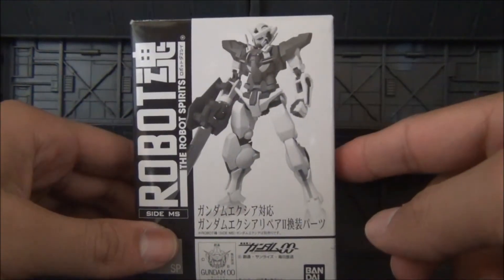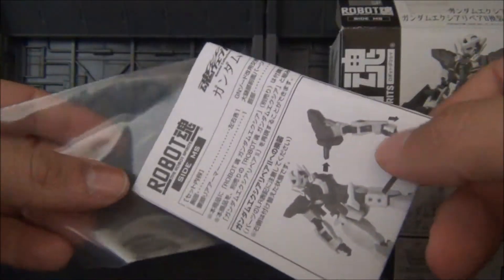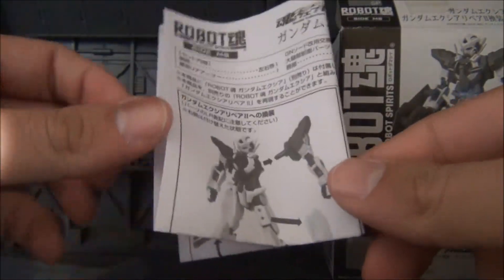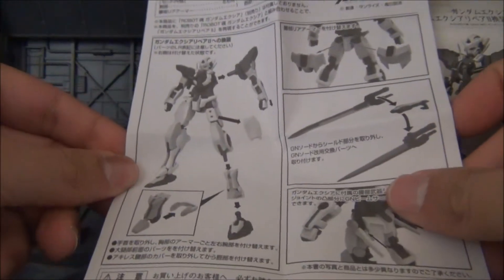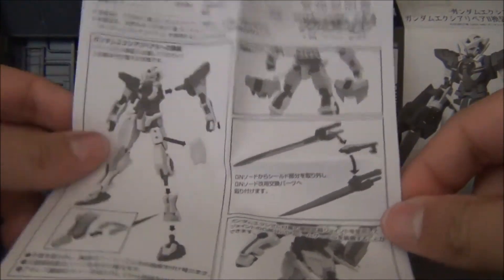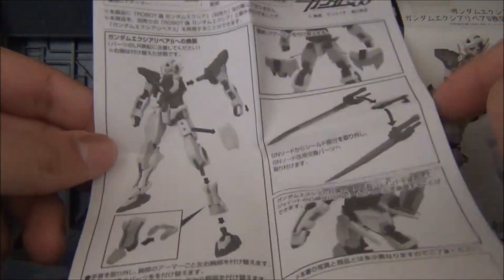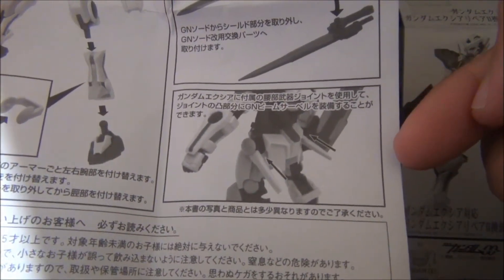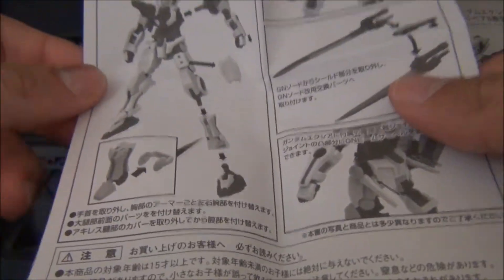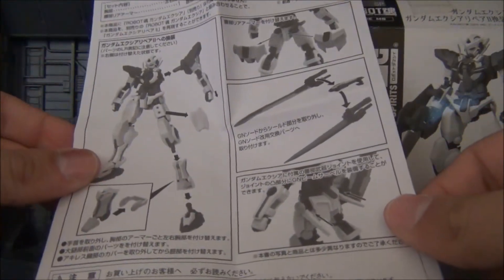So now let's go ahead and crack this box open and see all the parts that you will get. Before really taking out the parts, though, you're going to want to pull out the instruction sheet — it's going to be in a little baggie like that. Nothing too complicated; it's a simple one-sheet instruction telling you what exactly you're pulling off the original Gundam Exia and what you're keeping. It also shows you that you can still use two GN beam sabers to connect them to the side, just like in the show.